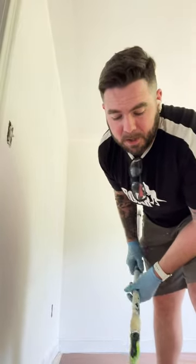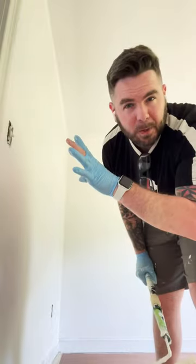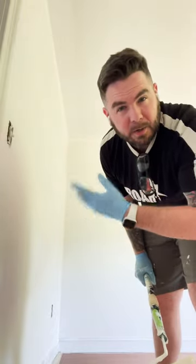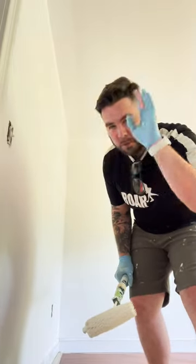Hey guys, I want to share a tip with you for saving time when you're painting. I am painting an entire room — if you're painting an entire room, this will help you as well. You always start with the ceiling first. You start by cutting in the ceiling, then you roll out the ceiling.